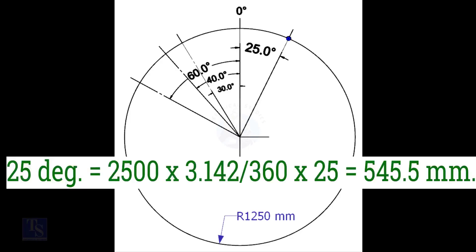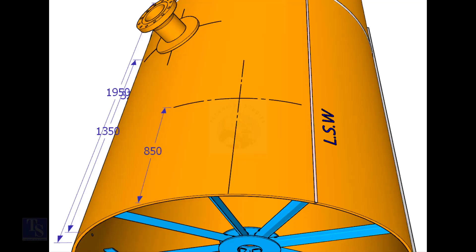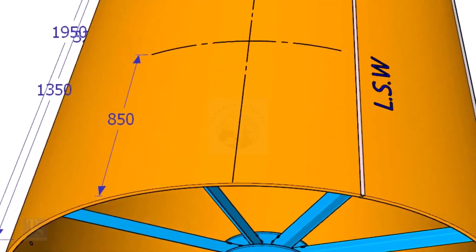Arc length for 25 degrees is equal to outer diameter × 3.142 ÷ 360 × 25, which equals 545.5 millimeters. Mark this distance on the end of the shell.